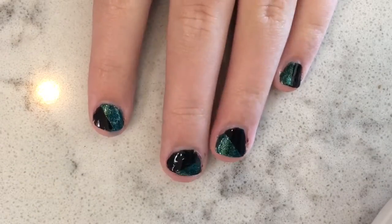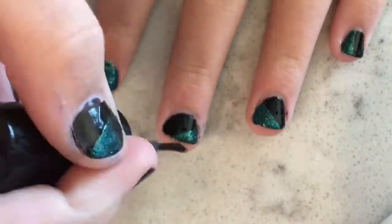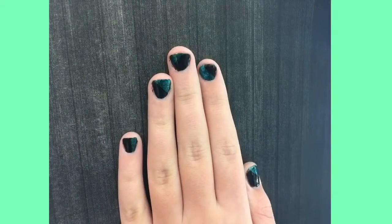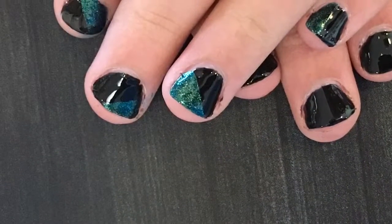Repeat for your other nails. I absolutely love this design! Then apply a top coat and that's it. I hope you enjoyed this nail art design — if you did, please like, share, and subscribe. Bye!